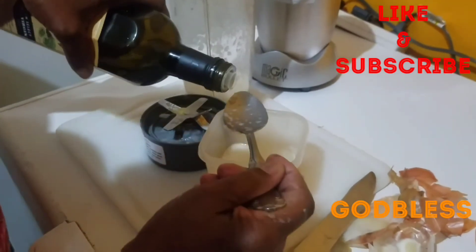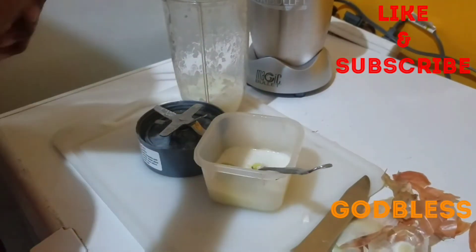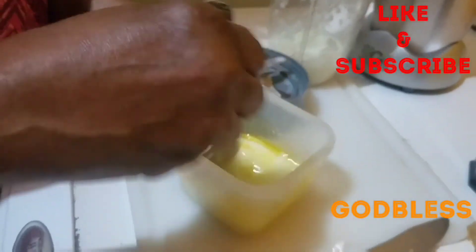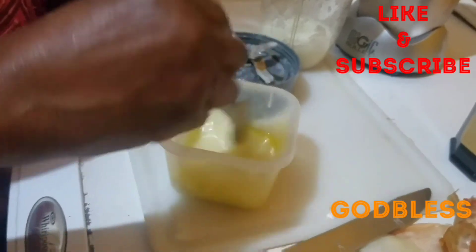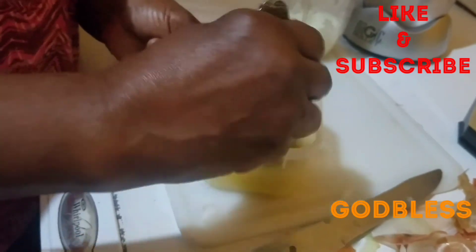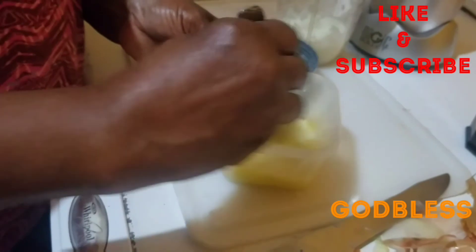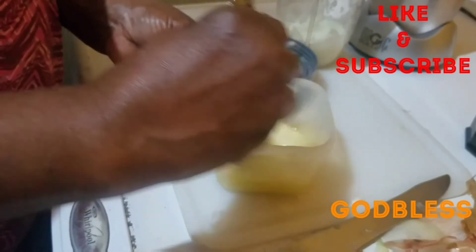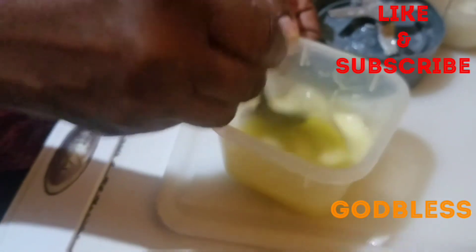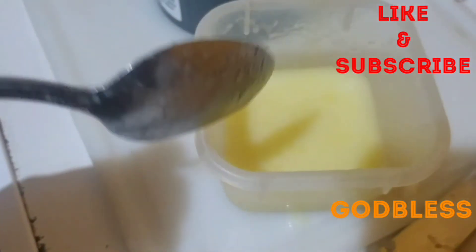I'm also going to add about a tablespoon of olive oil in there. So I'm going to add the olive oil and mix it in. I'll come back, guys, and show you how to demonstrate.